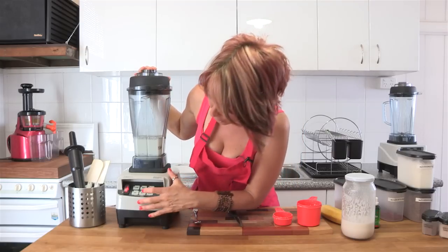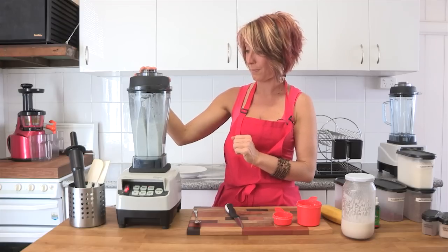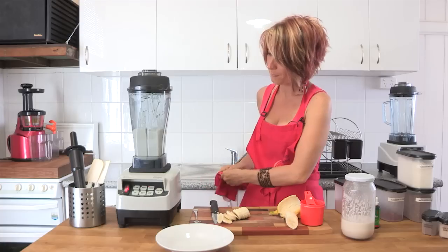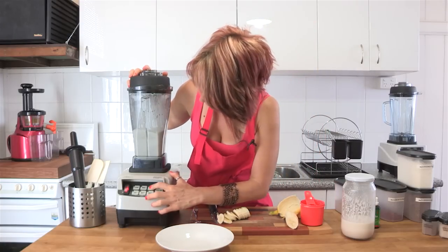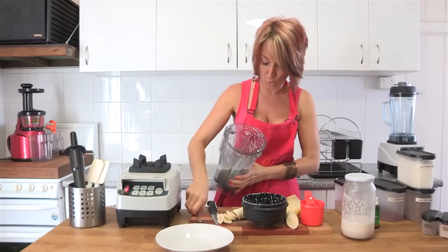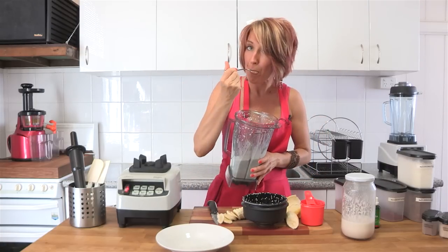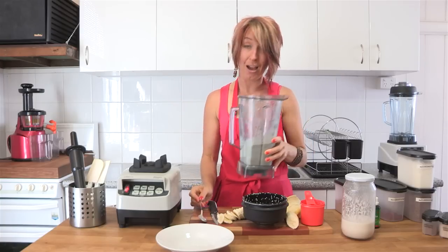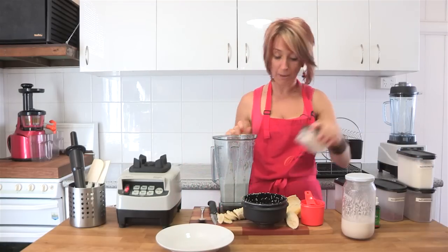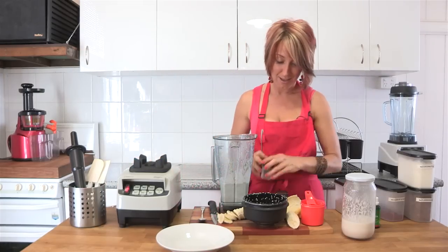We're going to blend those for just a few seconds on high. So we've got a nice thick consistency — not too thick. A nice thick consistency there with the chia seeds and the almond milk, but we really want to add some more flavour to this. So we're going to start by adding a little bit of nutmeg and ginger to give it a bit of spice.